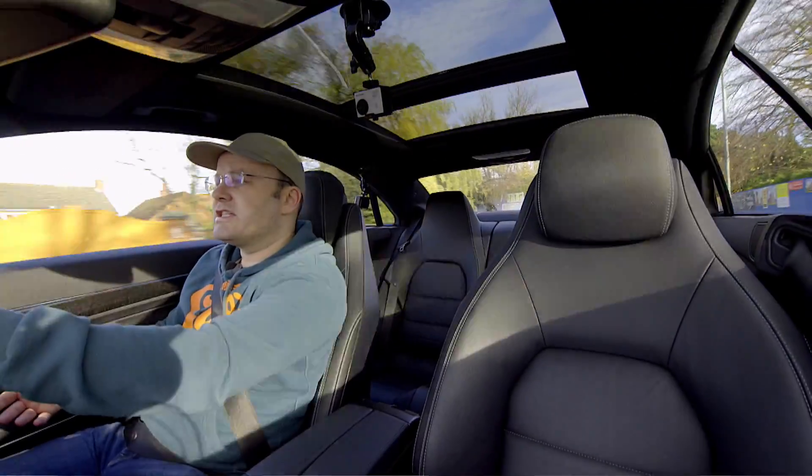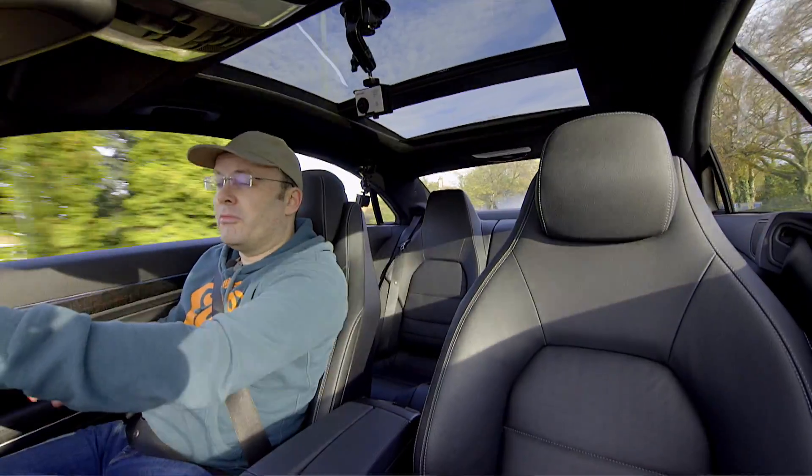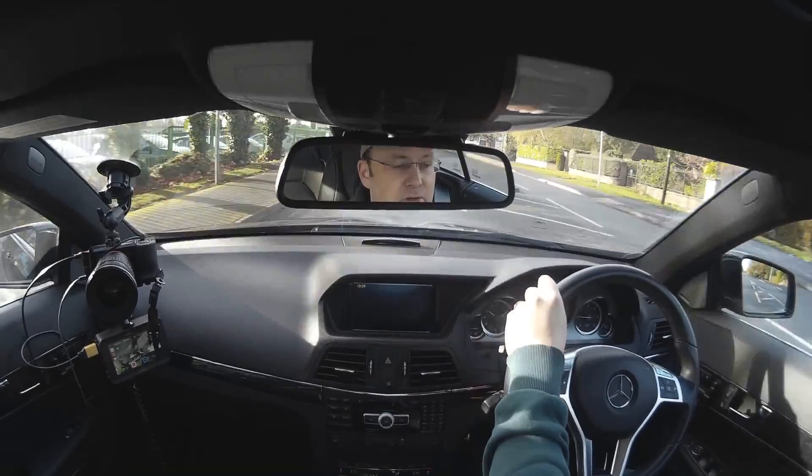Looking at the meters on the Atomos, the sound looks fine. I'm not monitoring on headphones, so I hope I haven't got any buzzing going on.